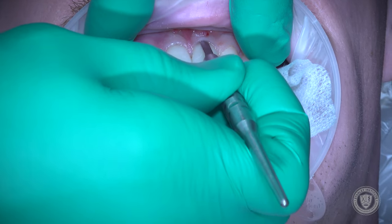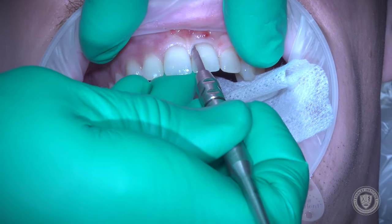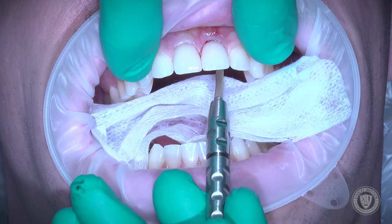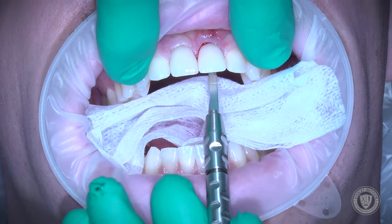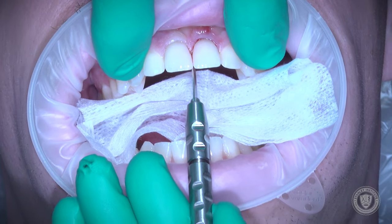We start with an intrasulcular incision with this microblade, being very, very gentle with the soft tissues. We're not actually going to elevate this tissue, and you'll see why in just a second. We start on the facial, then go to the lingual, and separate all of those fibers around the neck of the tooth.